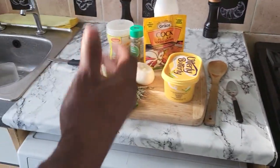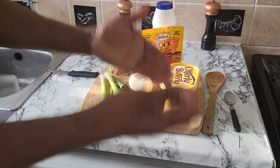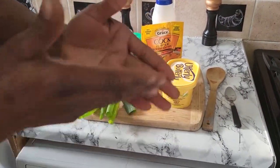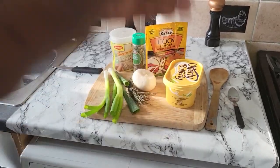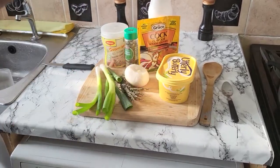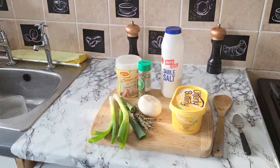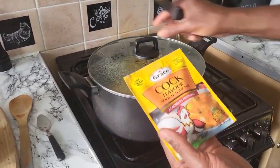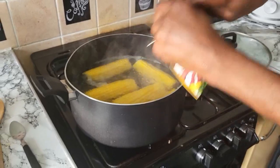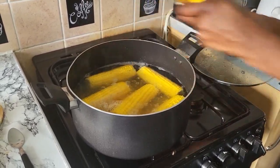I'm gonna season up my Jamaica-style boiled corn. You know the people in Jamaica, they boil corn from the roadside to make a living. This is living boiled corn, Ricardo's Kitchen in the building. The first thing I'm gonna do is this cock soup — I'm gonna bust it open just like this and put it in.